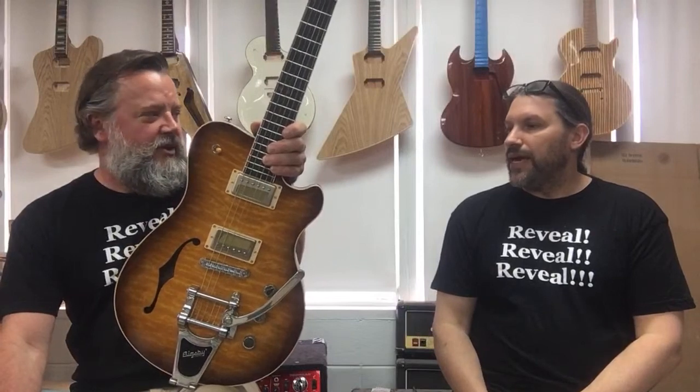And it being the first semi-hollow that we made. We've done a few since then, but this is the very first mostly hollow challenger that we've ever made. We did weight relieving before, which is a little different. This is completely hollow except for a big center block.